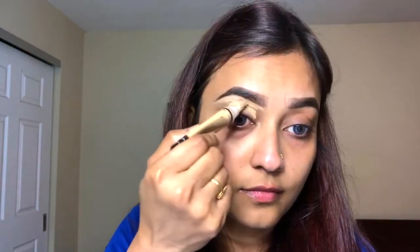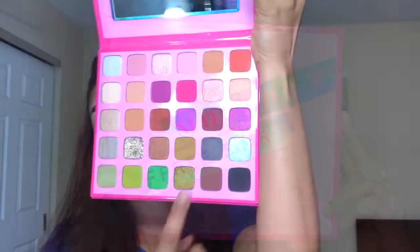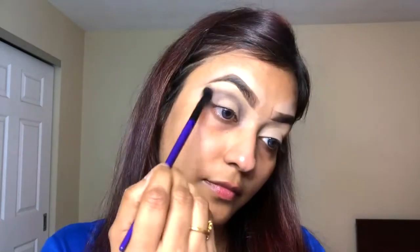Okay, no more talk, let's get started. I already started with my eyebrow — I'm using Anastasia Deep Brow Pomade in shade Ebony. Then I'm going to clean up the borders of my eyebrow with a brow pencil in shade Creamy Beige.